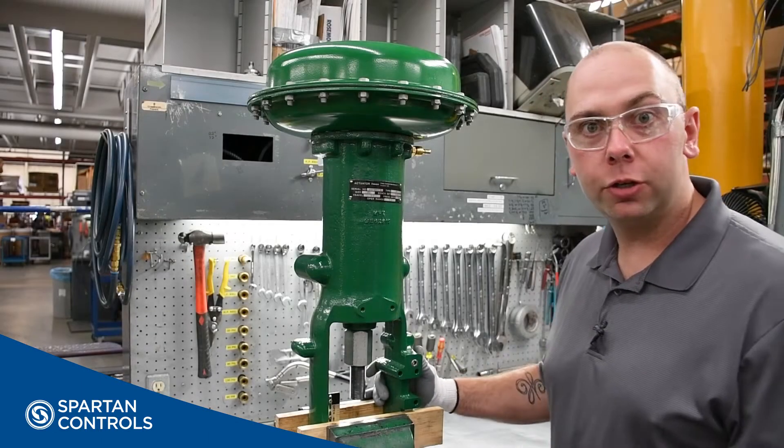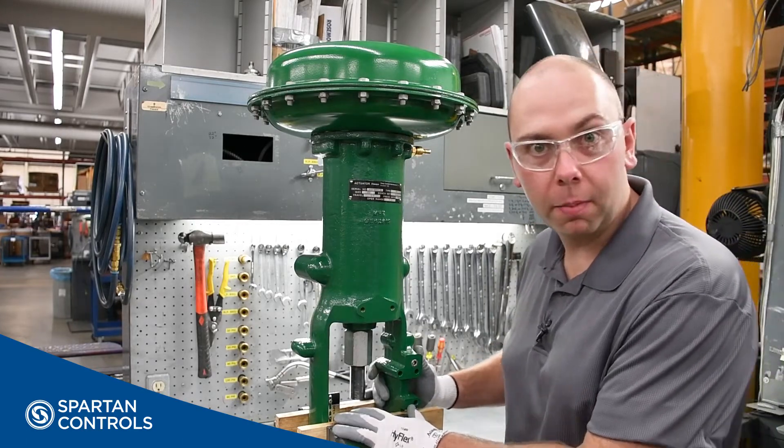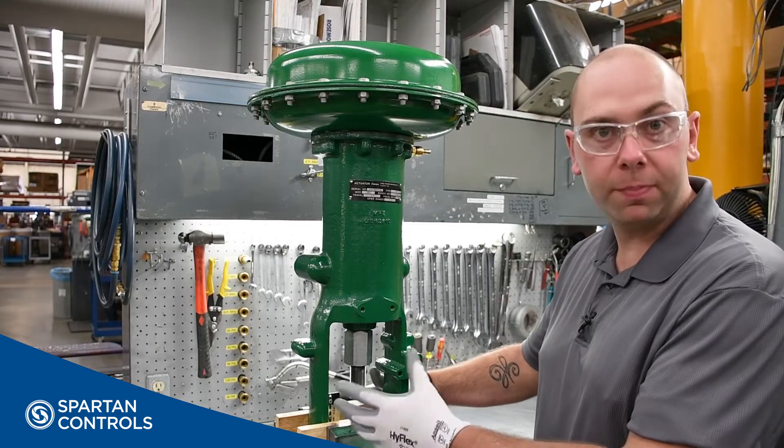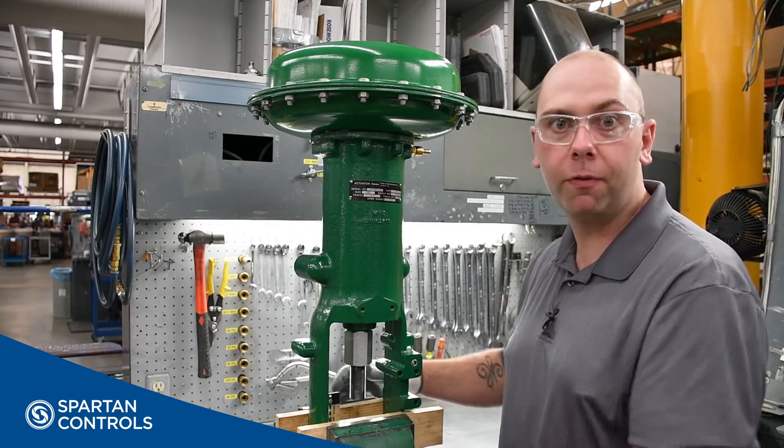To begin, we want to ensure that our actuator is secured and disconnected from our valve stem. In this case, I have it secured in a vise, but if it was mounted to a valve, you want to remove your stem connecting block before you begin.